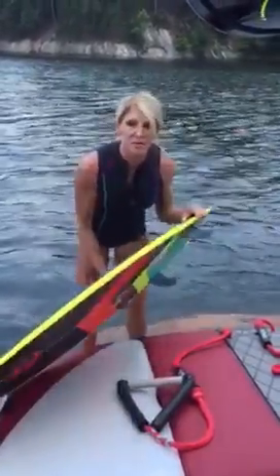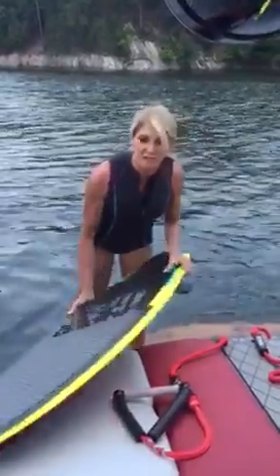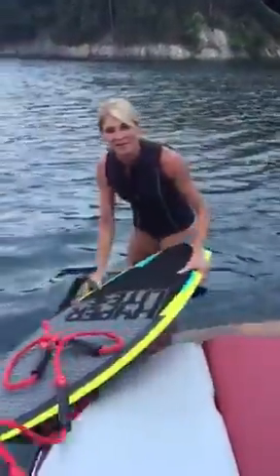There are several ways to get up. I like to hold the board with my left hand and the rope with my right. You're not going to have a lot of stress on your hand because it's just a quick little pull up. I'm going to get in the water — here we go.